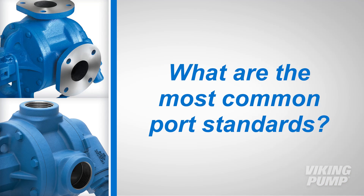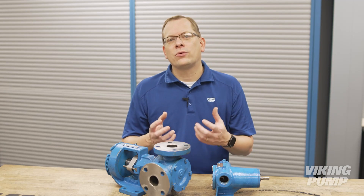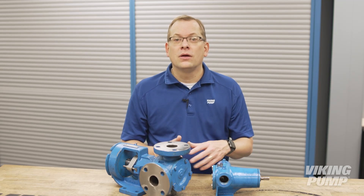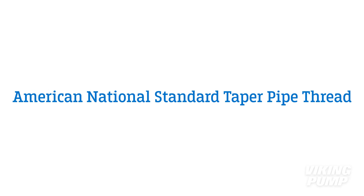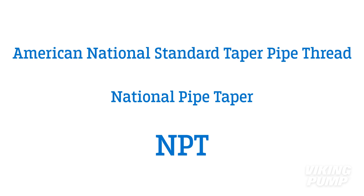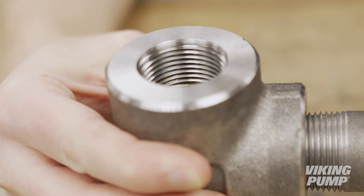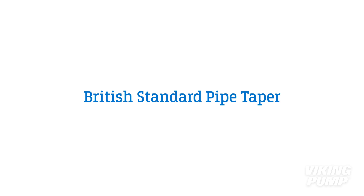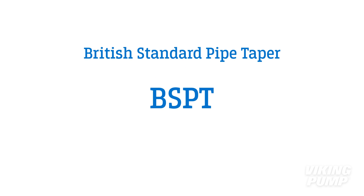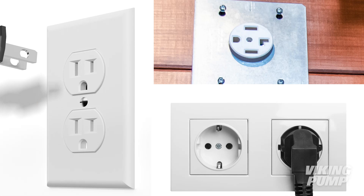What are the most common port standards? It's critical to know what standard is being followed to ensure that the pump supplied will connect correctly with your pipes and equipment. For threaded ports, Viking Pump follows the American national standard taper pipe thread. This is the most common standard used in North America and is more commonly known as national pipe taper, or simply NPT. In nearly all cases, the pipes have an external or male threaded end, and the pump and fittings have matching internal or female threads. A similar thread standard, British standard pipe taper or BSPT, is the European equivalent to NPT. The fittings will look very similar but will not mate together without the use of adapters, similar to our electrical plug analogy.